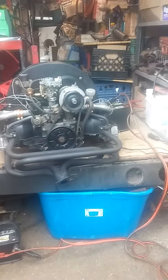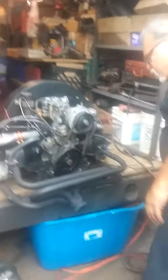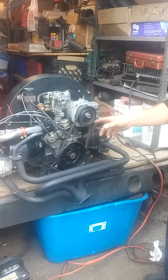Right now I'm fighting a bunch of leaks. I think this... 67 bug? 65? The block is a 67.